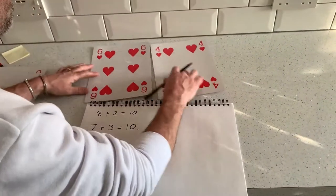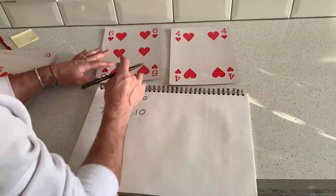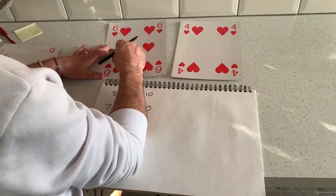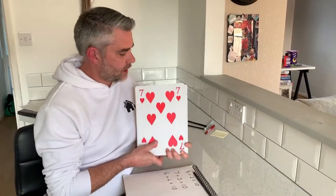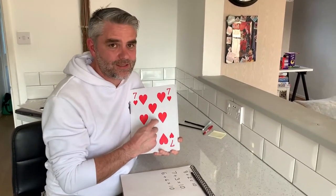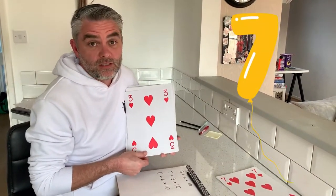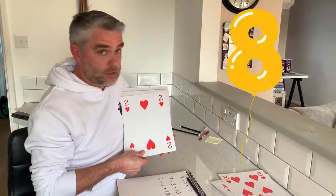Now we want to get to the point where the children aren't having to count everything. So we want them to say six add four equals, and then hold that six in the head and count on: six, seven, eight, nine, ten. When they get really confident with this, you could have a little game — show them a card and get them to shout back what they need to add to make ten. So I'd show seven and they'd shout back three, show three and they'd shout back seven, and so on. Nine — two, eight.